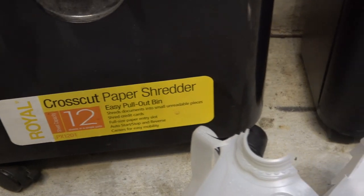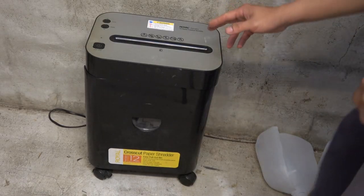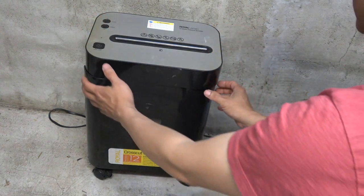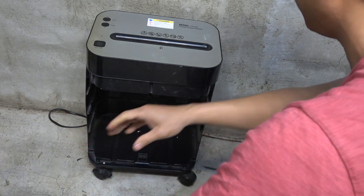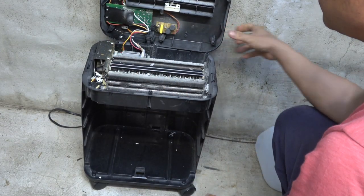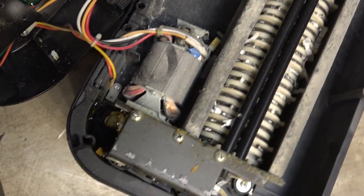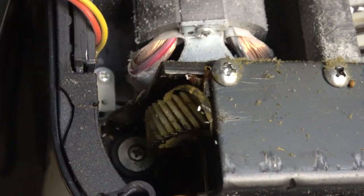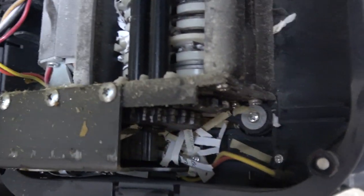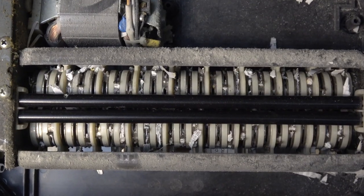Both of these paper shredders are made by the same brand, Royal. I already removed the screws on the bottom, so I'm just going to show you the inside. Here is a closer look — it's got plastic gears too. The rest of the gears are metal on this side. Here is the cutting blade.